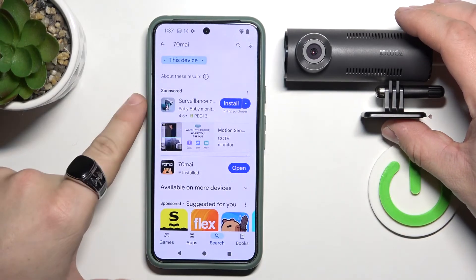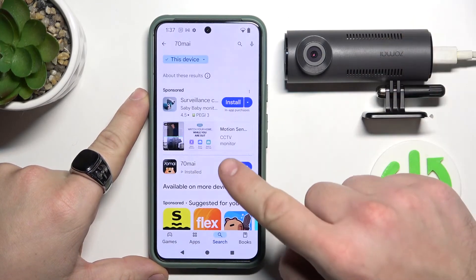Hello, in front of me I've got a 70mai dashcam. In this video I'll show you how to pair it with the smartphone app.